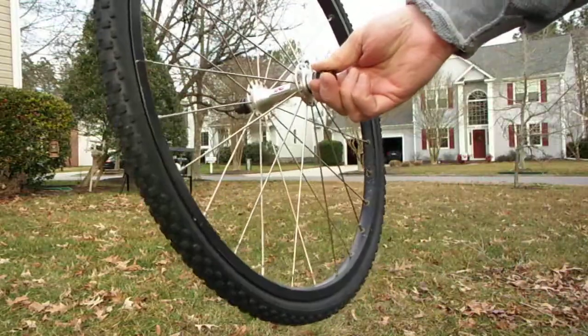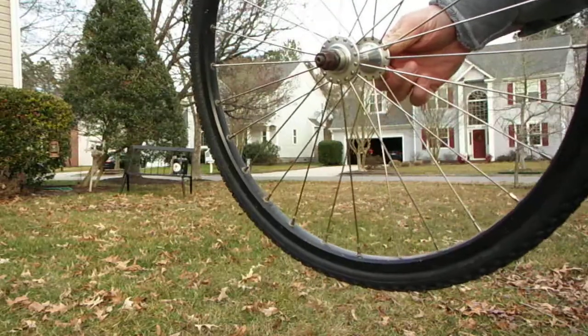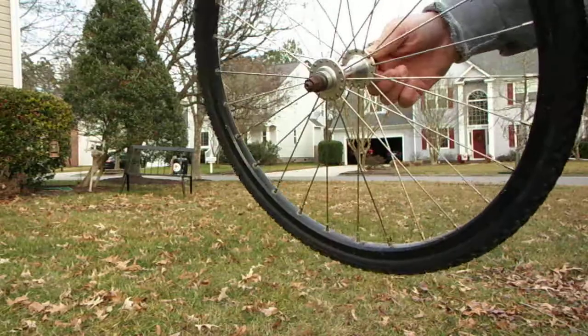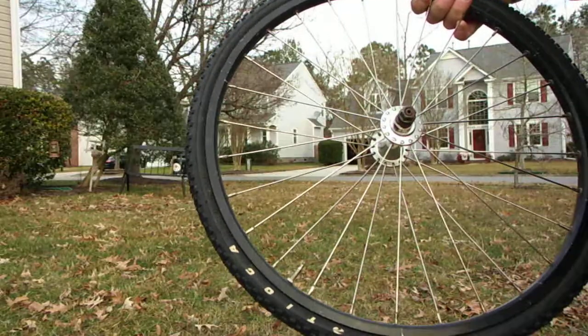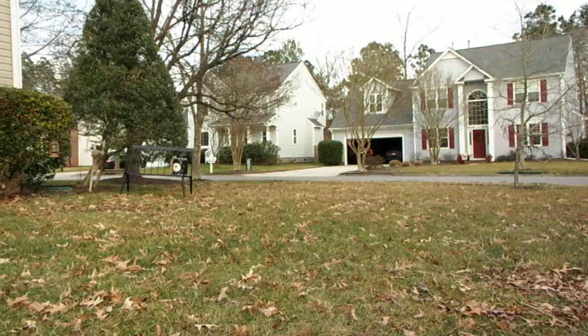They're a good set of rider wheels. There's some scratches and stuff like that, sticker residue on the rim. The tire is a Tioga Comp 3 and there's two of them. The front is in pretty good shape. The back tire is kind of on its last leg.